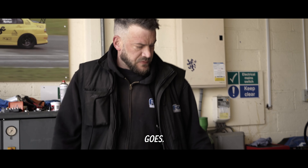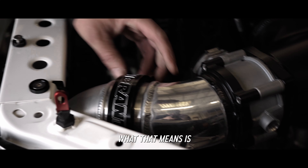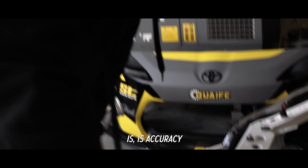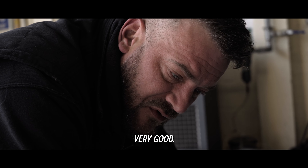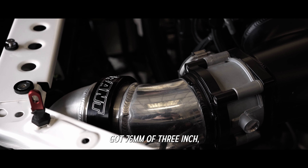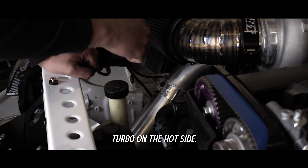All of the intercooler piping has been done with these lovely Vibrant clamps. What that means is again there's no risk of blowing a hose off when you're on high boost. The tricky thing is accuracy does have to be very, very good - it's paramount that we get from one junction to the other with no discrepancies whatsoever. Otherwise it just won't fit. So we've got 76mm - that's 3 inch - coming out of the turbo on the hot side.